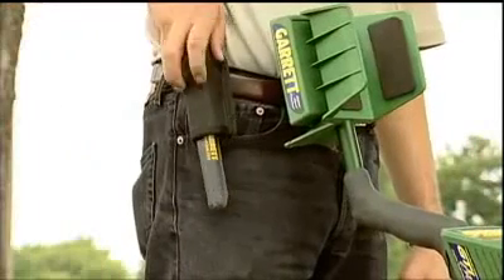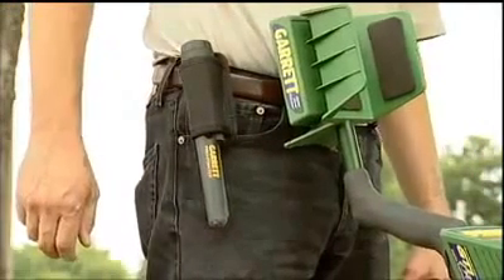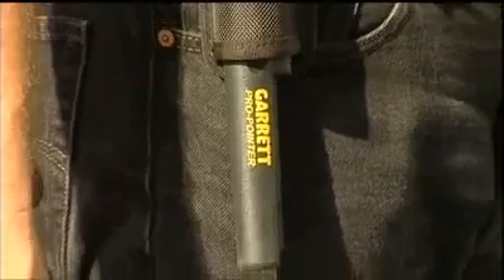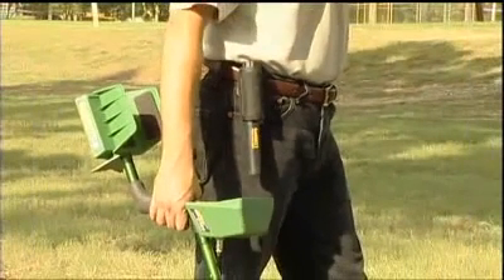This woven belt holster is included with your Pro Pointer. Best of all is the Pro Pointer's proven quality — built by Garrett, the manufacturer of the world's top-selling metal detectors.